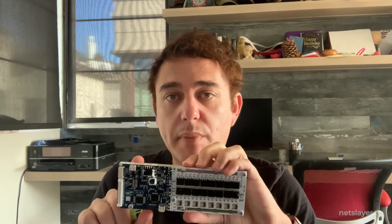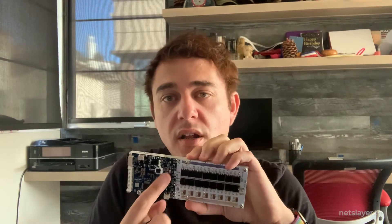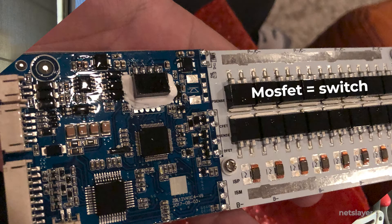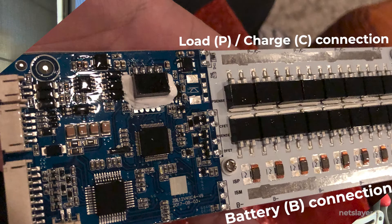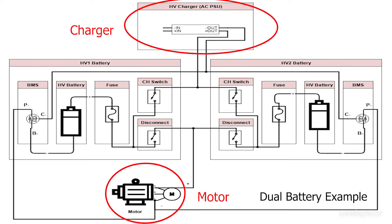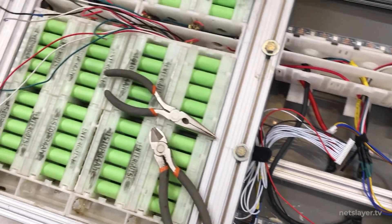If the BMS reads a voltage above 4.2V — say 4.25V — the MOSFET that connects the charger to the battery pack will disconnect, stopping the charge. Looking at how the BMS connects: P-minus is your load, C-minus is your charger input, and the battery negative goes to the bottom of the battery pack. On the other side you have the battery pack positive, a fuse to handle any shorts, and then the positive line goes to the charger and the motor or load. Now it's time to install the battery management system into each battery pack.